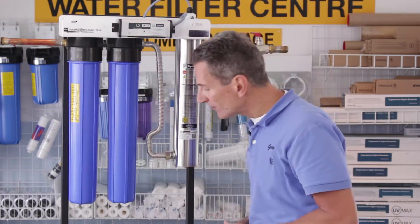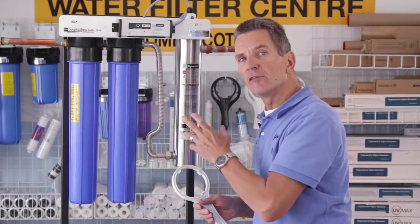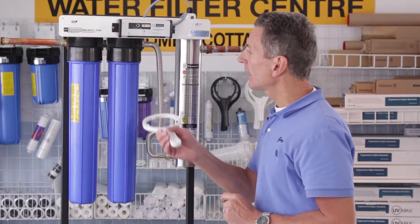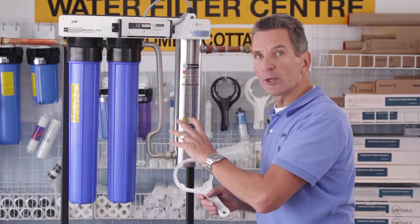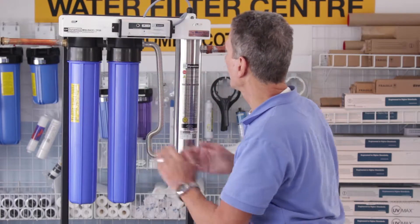Usually hand tight is enough, but if you find that once you've finished everything and turned the water back on you have a bit of a leak, then you can depressurize the whole system again and just tighten it up a little bit with this wrench and that'll be fine.